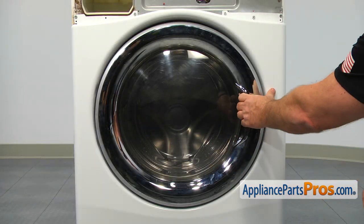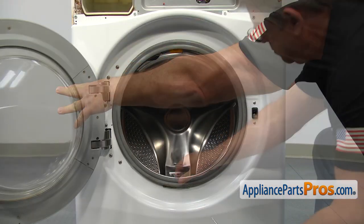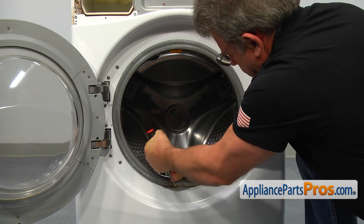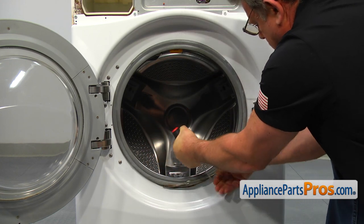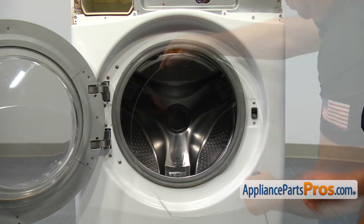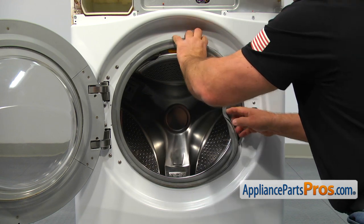Open the door and using the flat blade screwdriver, pry off the outer door boot clamp and remove it. Remove the boot seal from the front panel lip and tuck it in.